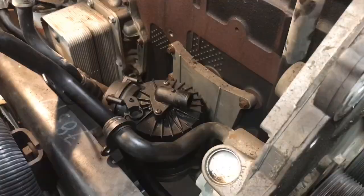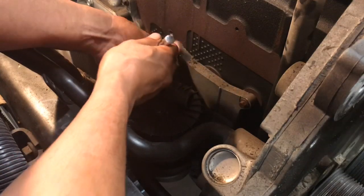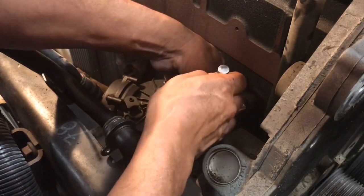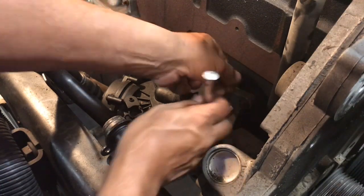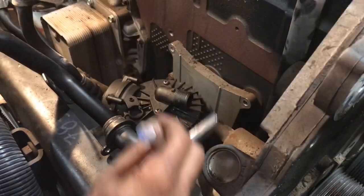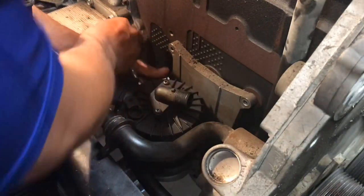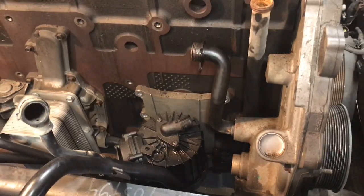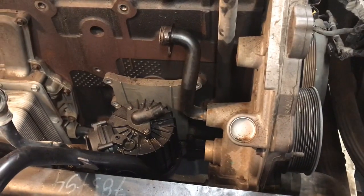Let's start by removing this engine breather. When these go out, that's when you get oil going into your turbo tubing and into your CAC, causing a lot of damage. So we're going to replace this one. You've got to go under the bus — it's a little tight on space — but let me go ahead and get it done.